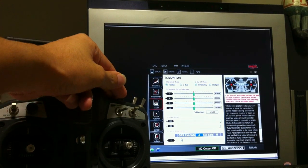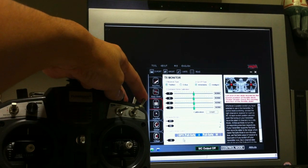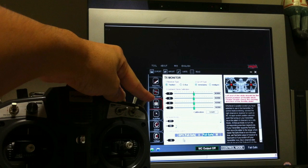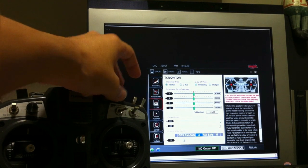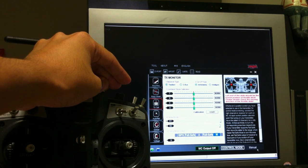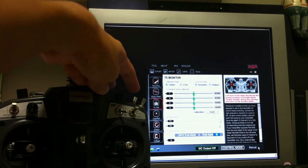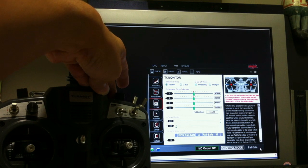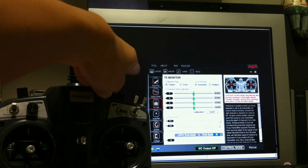Now let me go to attitude mode. Again if I flick the gear switch, it goes to failsafe. Okay, back to attitude. Lastly in the manual flight mode — it says manual here — if I flick it, it goes to failsafe. You can't see it here because there's no blue indication, but on the bottom right again you can see it's not in failsafe. Okay, back to manual.